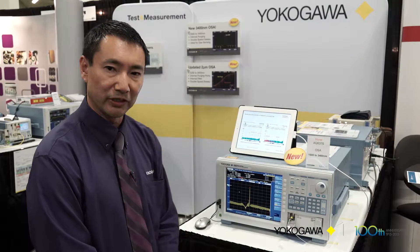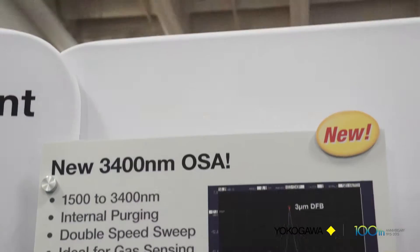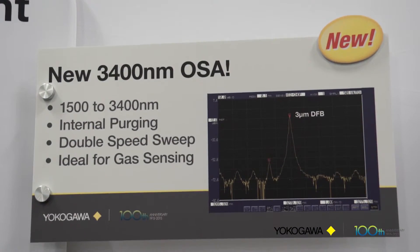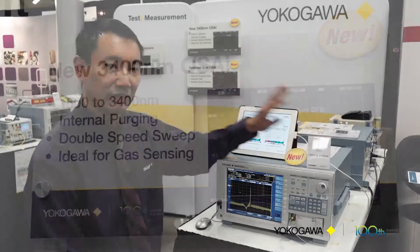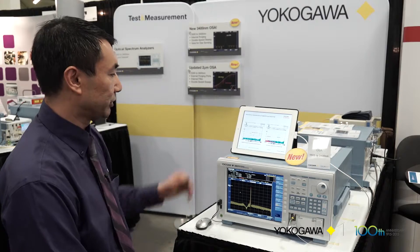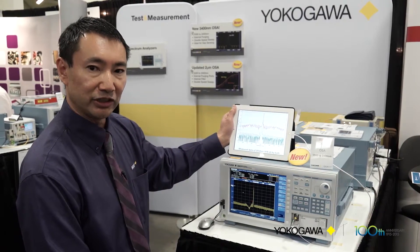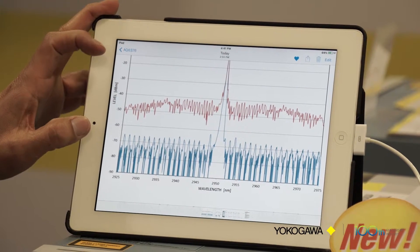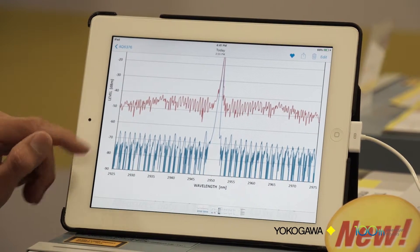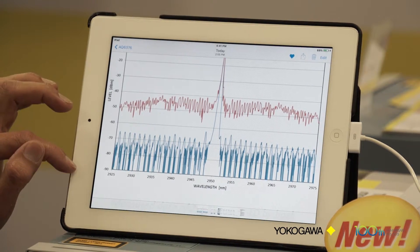Here we have our newest OSA for the show. It's the AQ6376 with a 1500 to 3400 nanometer wavelength range. It's the first monochromator-based OSA with this range, and I wanted to show you some of the key differences with the monochromator technology, which offers much higher dynamic range compared to the traditional method of measuring with interferometer technology.